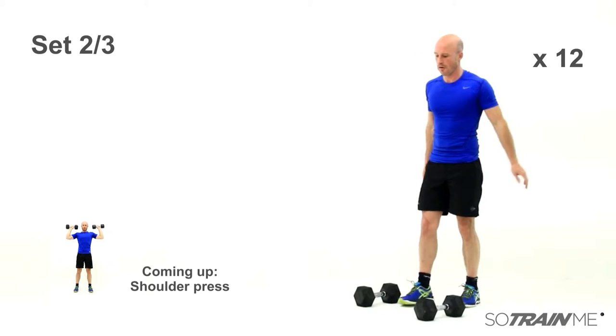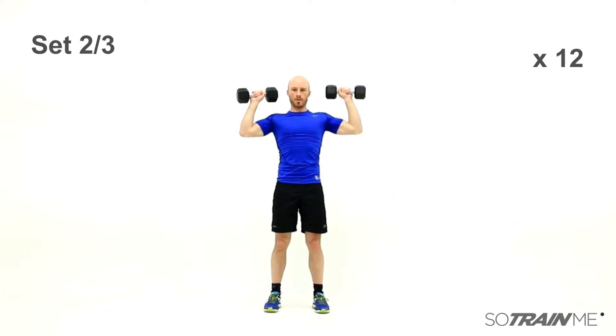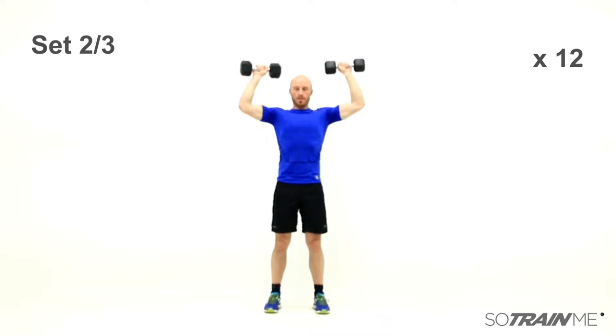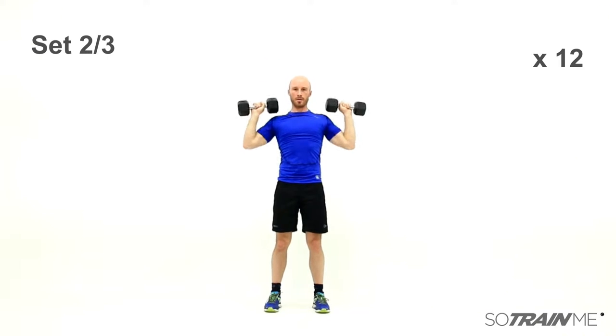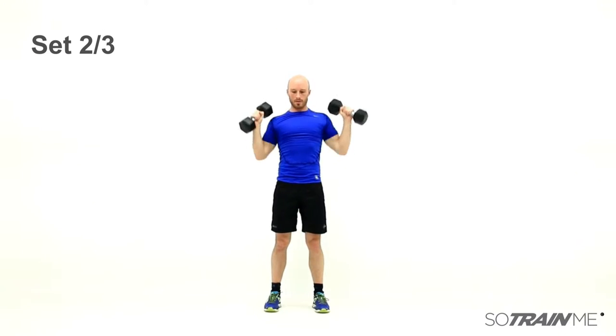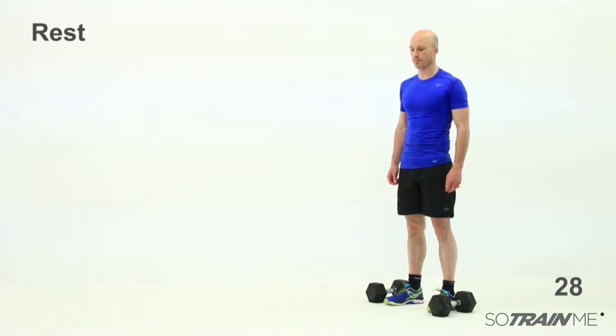Straight into the shoulder presses — you don't have to put them on the floor like I have. Shoulder presses, bang them out, 12 of those. No leaning back, keep those hips back, hold your belly button in. Nice straight arms above your head. Okay, good stuff — two sets done, one set to go, and then we move on.